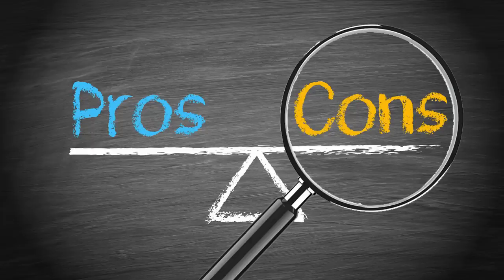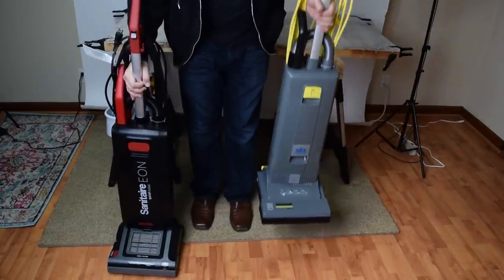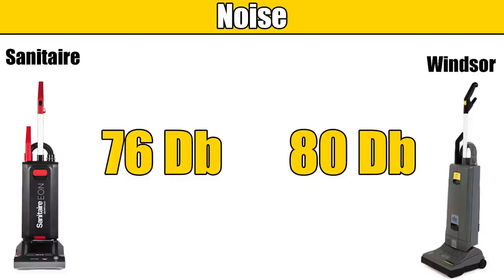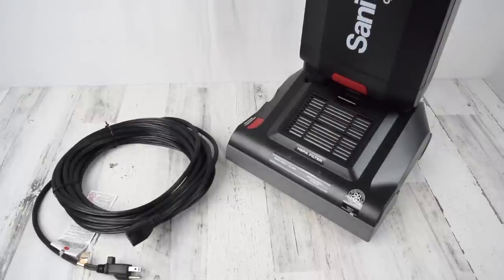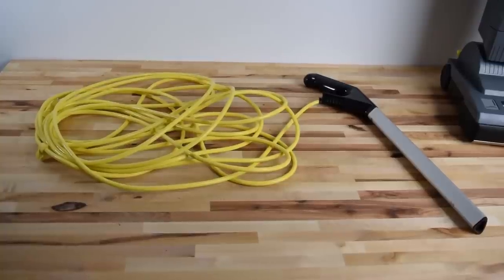As far as negatives, like the Sanitaire Eon, it's kind of heavy. The Windsor Sensor XP-12 is 18 pounds, which is about the same as some of the heavier household vacuums out there. But considering that almost every commercial vacuum with this design weighs about the same, I guess we can't be too hard on the Windsor XP-12. The Windsor was louder than the Sanitaire by about 4 decibels, which doesn't sound like much, but it was noticeably louder. I also didn't like how the cord was not independent like it was on the Sanitaire, where you could easily replace the cord with an extension cord — on the Windsor, the handle is connected to the cord.